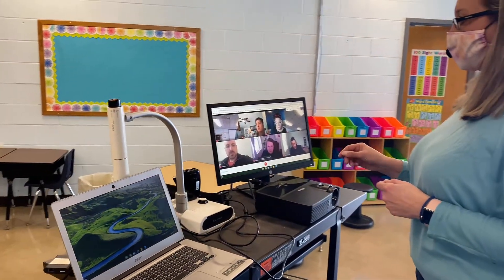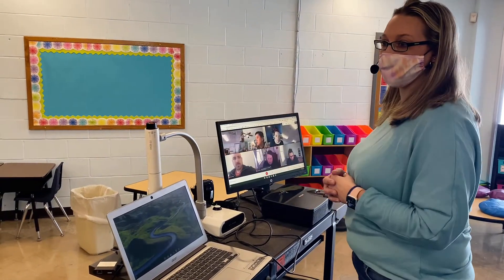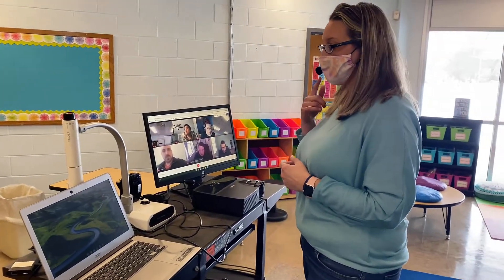Now I have a good view of all of my students who are at home, and I have a view of my students that are in the classroom. As I'm standing up front, projecting my voice is helping those students in the classroom as well as my students who are at home.